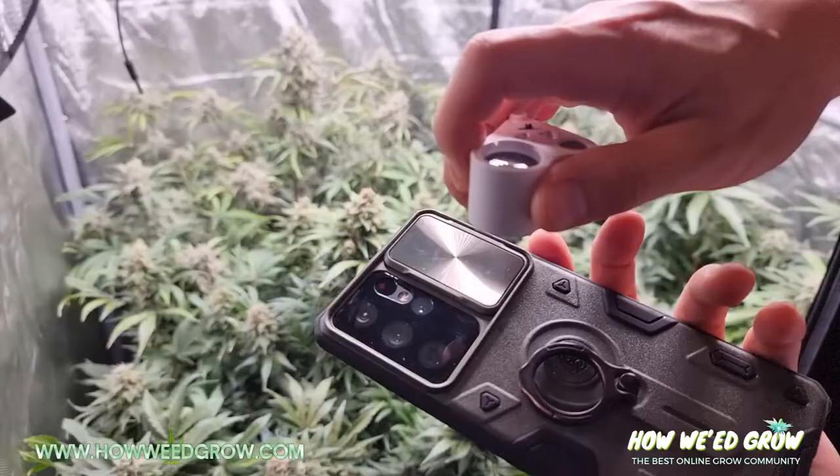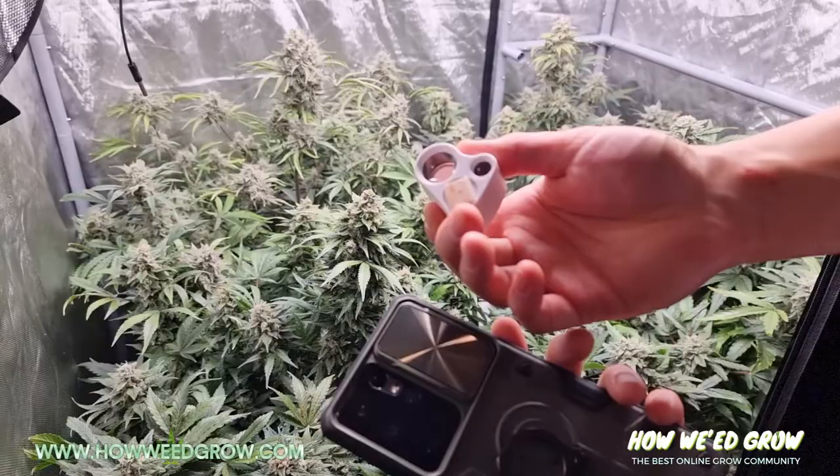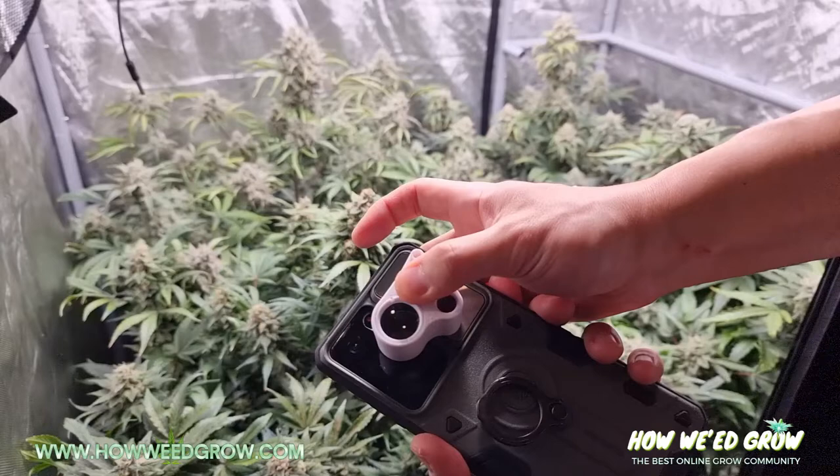It's this lens right here and you're gonna want to put this magnifying jeweler's loupe right on top of that lens — this big piece — and you want to center it. So I got this tape right here and the tape is gonna attach right here. Center it and then tape it on.